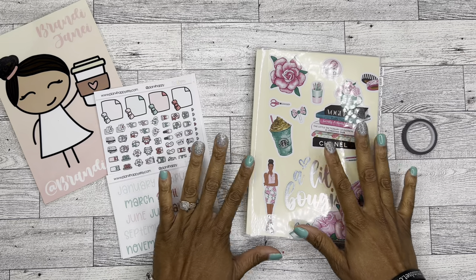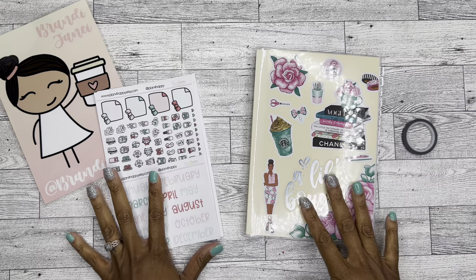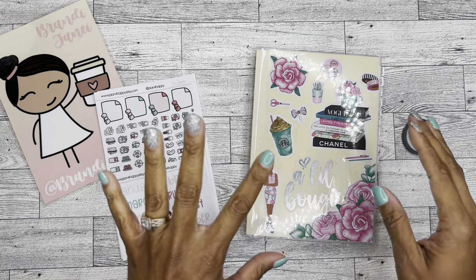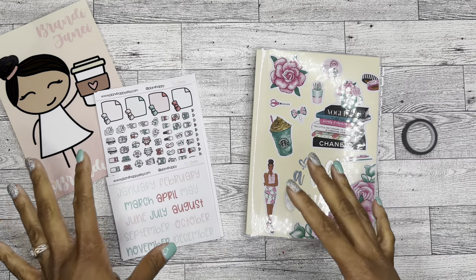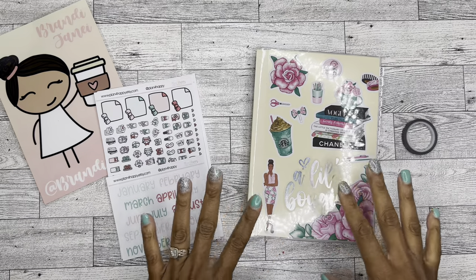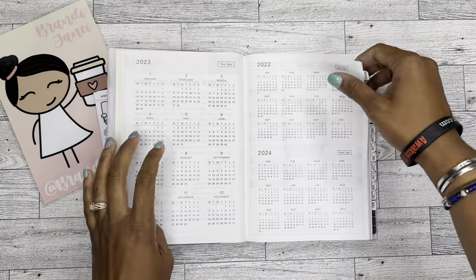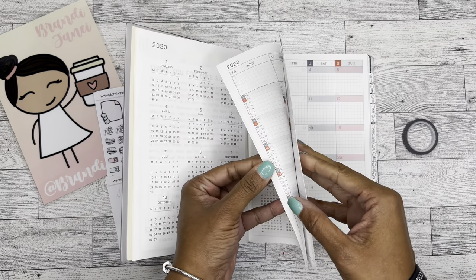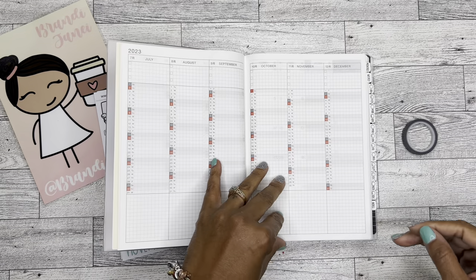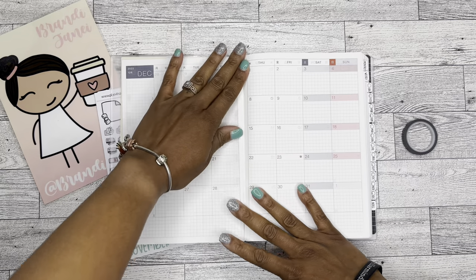I am so excited - I've been just touching it and looking at it and thinking about it for what feels like forever, even though it really hasn't been that long. I'm so excited to go ahead and set up the December monthly, because I can, even though this book doesn't actually start until January. But why leave December out there when you can just decorate it?